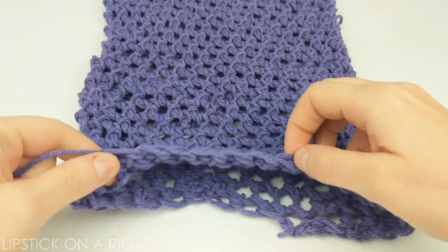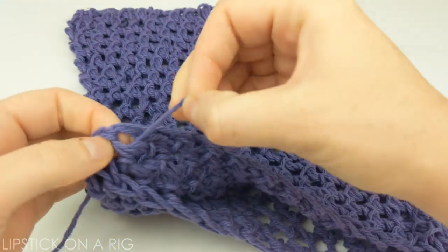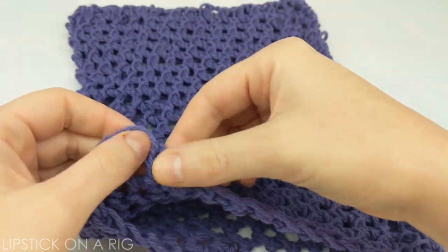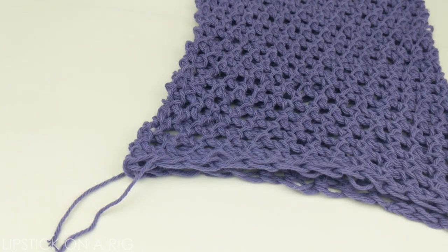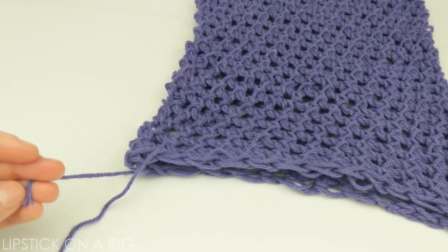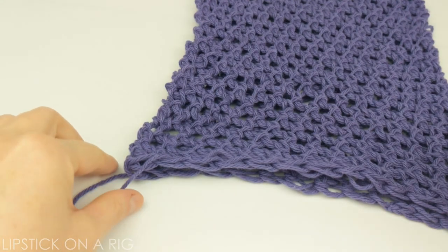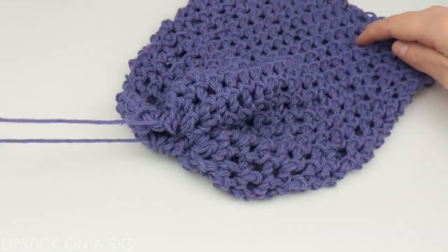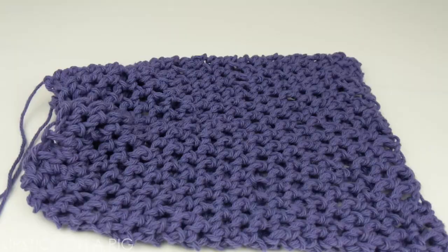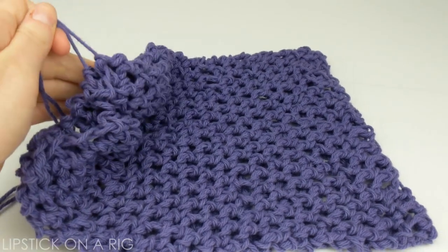Now all I'm going to do is weave a piece of string in between each of these stitches going in and out all along this top row. Once you're done weaving it in and out of that top row, I suggest placing a couple of knots in these ends so that they don't pull through as easily and to keep them from fraying. As you can see, your produce bag will scrunch up really easily like a drawstring bag. Congratulations, you are now done crocheting your zero waste produce bag and it is ready for use!